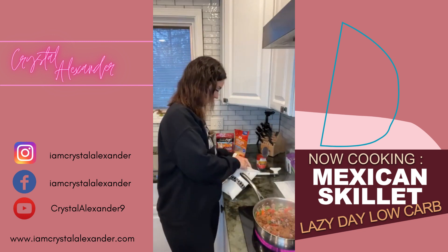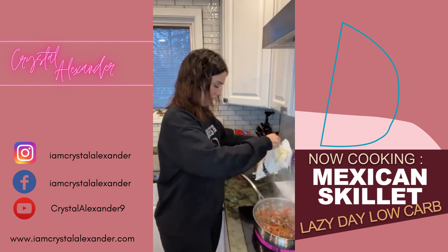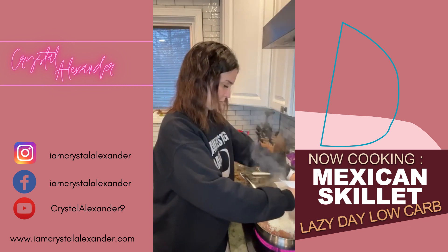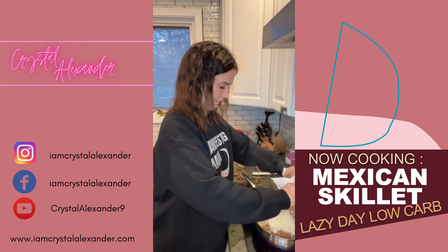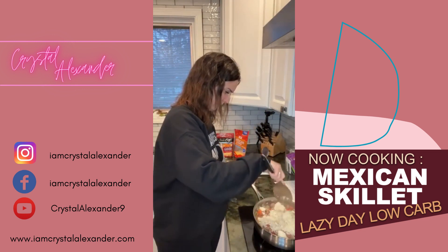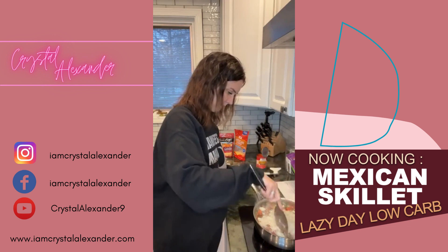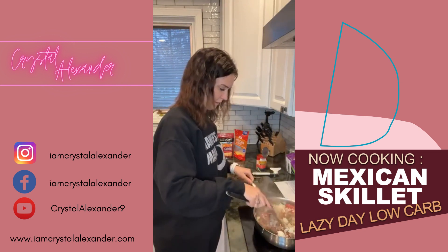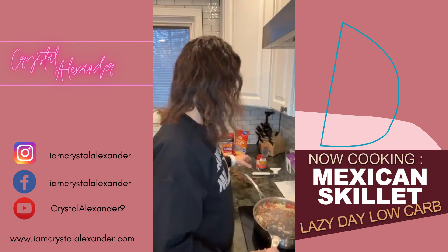We're adding this bag — ripped open — of frozen cauliflower rice. Let's hope this pan is big enough. I think we'll be alright. Let's get everything mixed up and then we can add a little more. Okay, so let's also add the tomatoes.